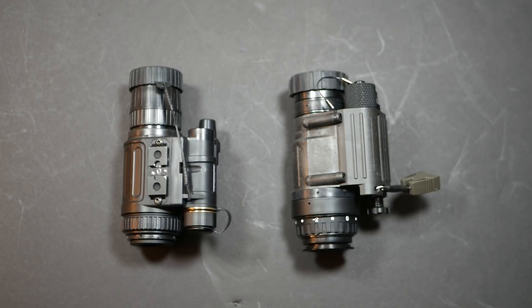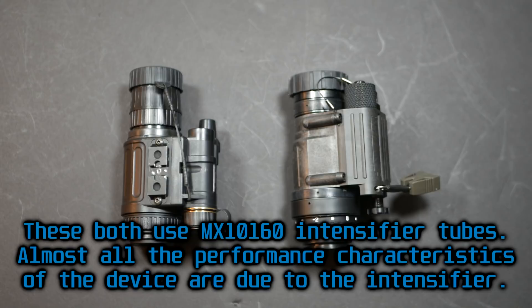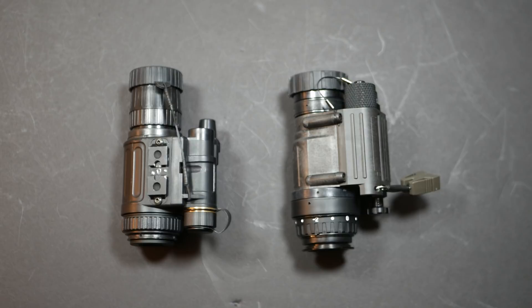Most of the comparison here is going to be between the housings, not between the performance of the devices, because the NVM-14 here has a salvaged harder digital Generation 3 intensifier tube. Most of the NVM-14s and AGM Wolf-14s you can find for sale online have Generation 2 Plus intensifier tubes — extremely high spec Gen 2 tubes meant to compete with Gen 3. In a lot of other countries you cannot get Generation 3 night vision; I think it's not even legal to let a foreign national look through a Gen 3 tube.